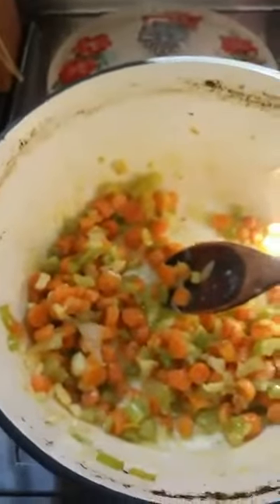That's good — perfect, doesn't need anything else. Now we're going to make our mixture up here. I've got about four tablespoons of flour — do this a little bit at a time — getting everything nice and coated. I'm going to add about two tablespoons of heavy cream.